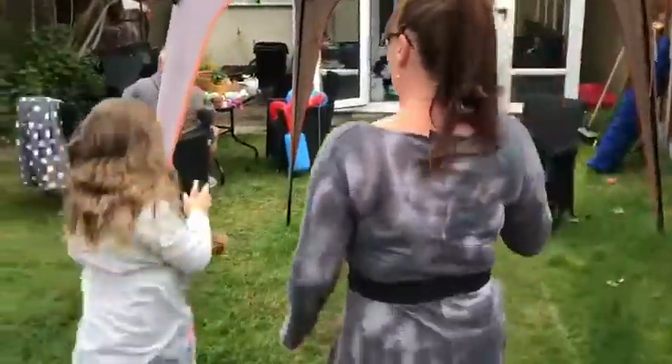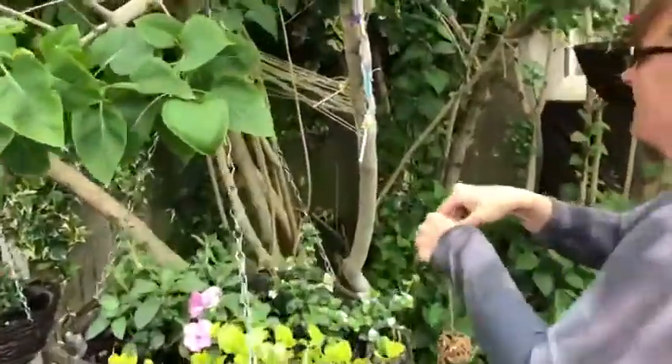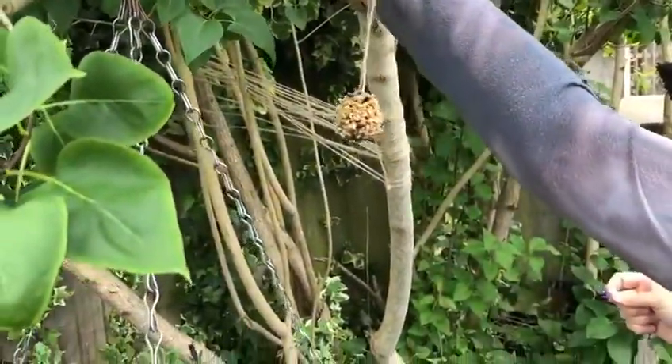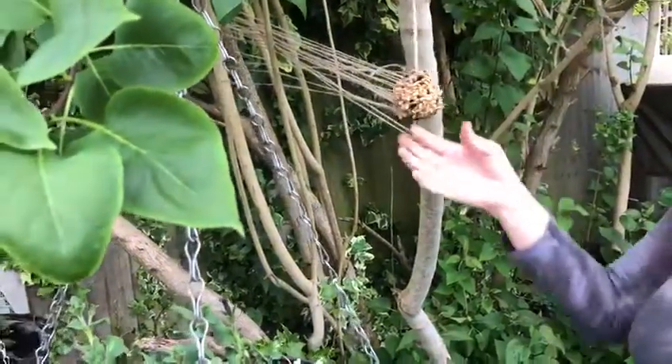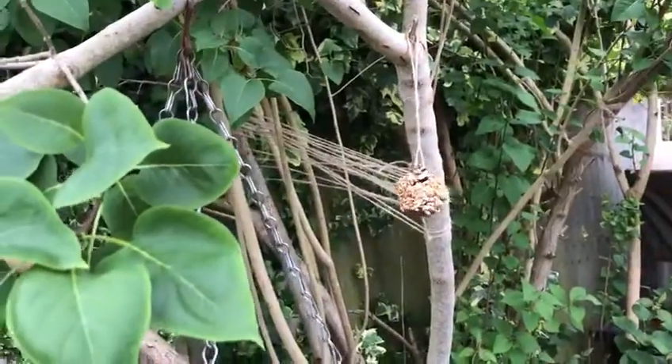Follow me, children. That might be a good place. It's not a fairy, it's a mermaid! Let's just move Daisy's wind chime out the way, and we're gonna hang it just in there. And that, I think, will be a good place for the birds to come and have a little snack when they get a bit hungry.